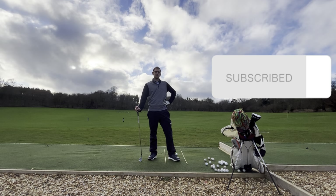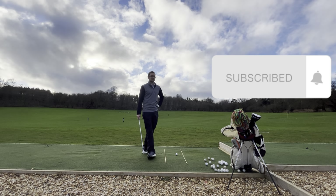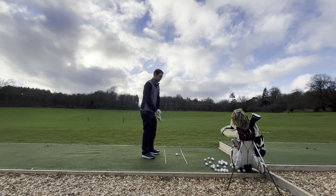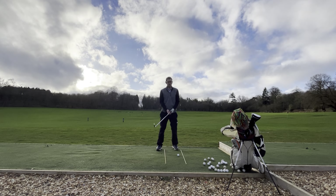If you're enjoying this content so far, please think about hitting that subscribe button and giving it a like. Let me know in the comments what drills and tips you'd like to see to help you in your future golf endeavors. And then the last tip — there are kind of two parts to this.